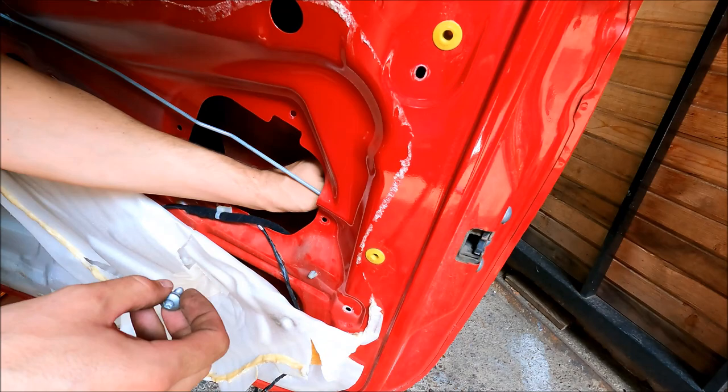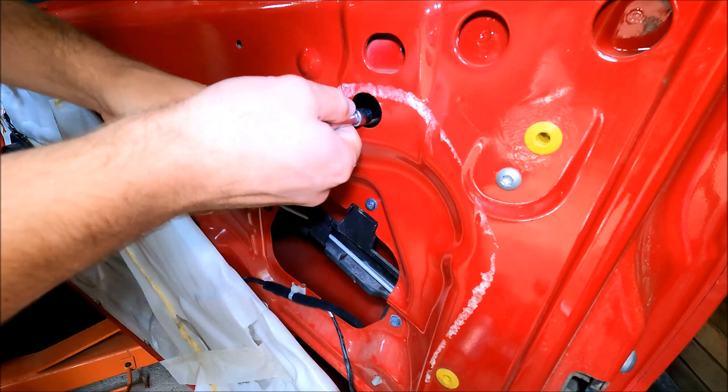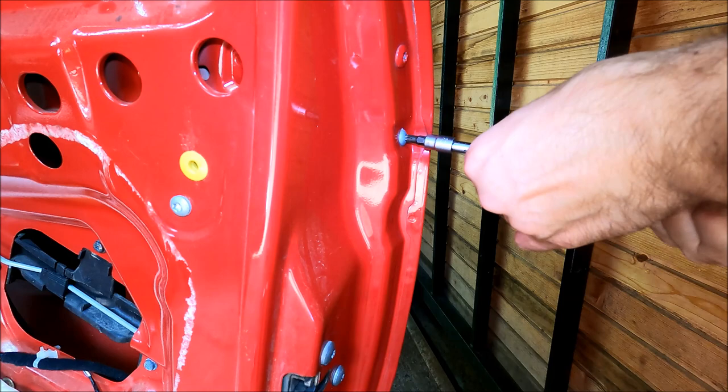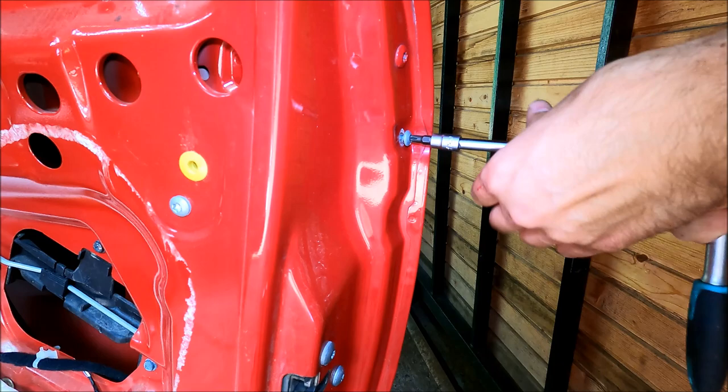Now I can start removing the door handle. First I'm going to remove this 10 millimeter nut, then moving on to the second Torx screw which holds the door handle in place.